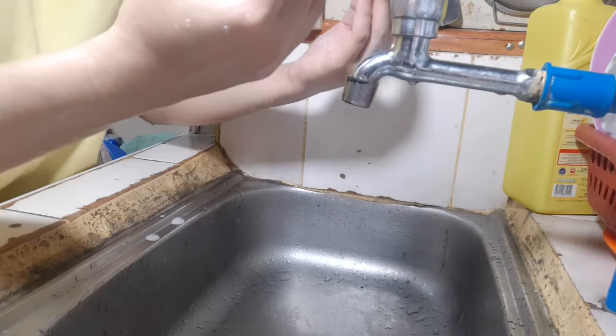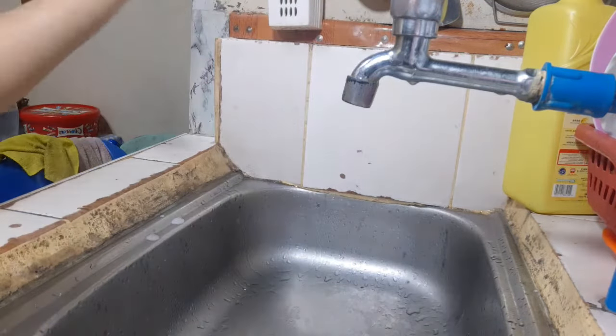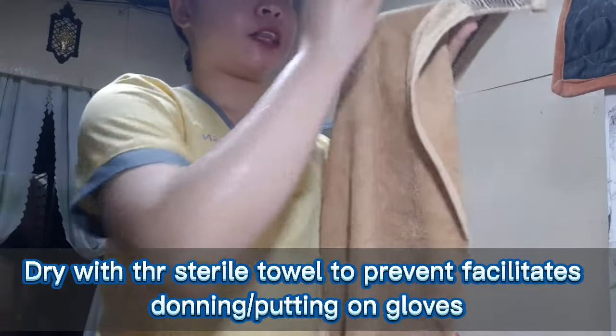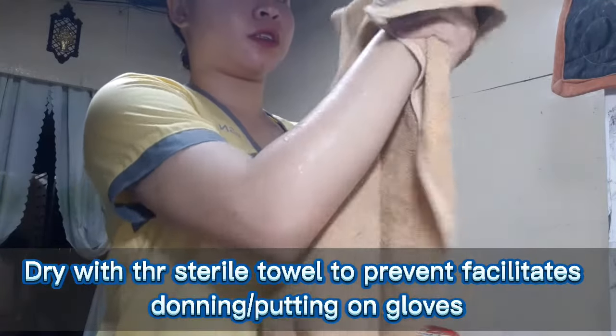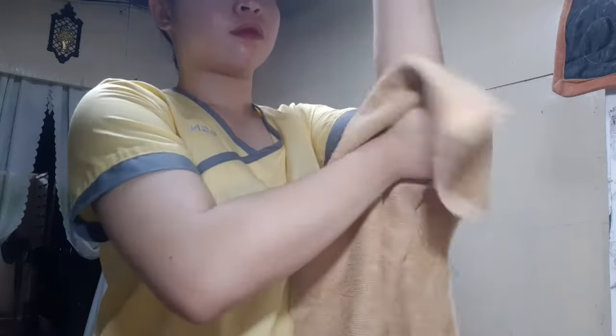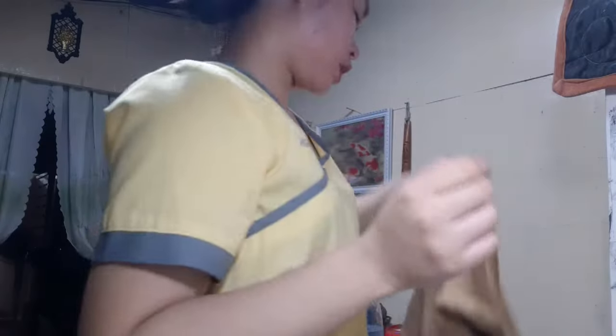Now we will dry with the sterile towel. Using the top portion of the towel, we will pat-dry our hands down to our elbow. At the bottom portion, we will pat-dry our other arm. After that, we will discard the towel.